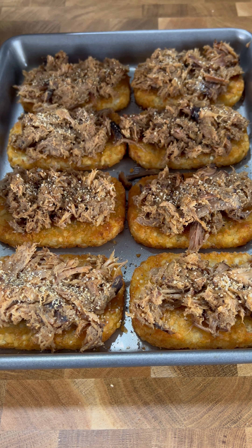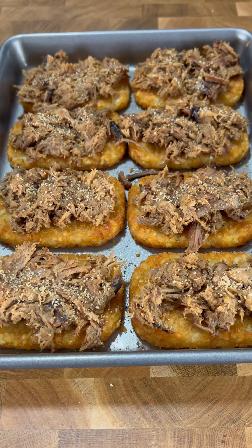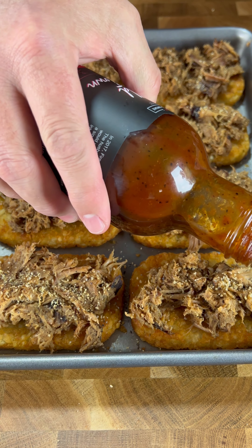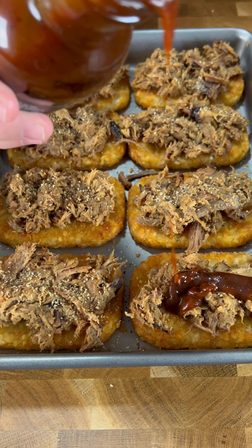We're using the Classic by Fire and Smoke seasoning, in case you care, and we'll complement it with their original barbecue sauce. Going to take a little bit of that over the top — just a little drizzle.